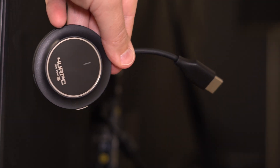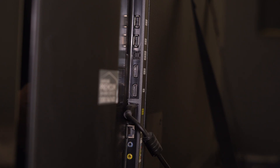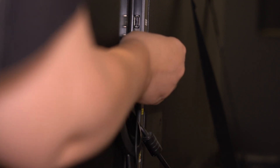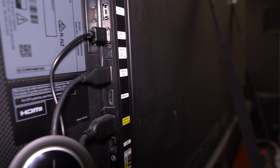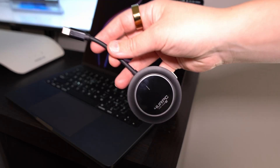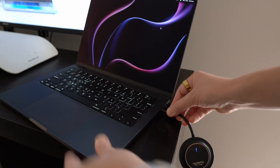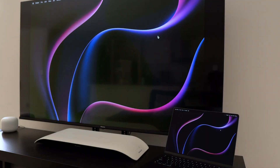For setup, first take the receiver and plug it into the HDMI port on your TV or monitor, then connect the USB cable to a power source — your TV's USB port works, or use a wall adapter if needed. Next grab the transmitter and plug it into the USB-C port on your device. This works with laptops, tablets, and phones as long as they have USB-C. They pair automatically — no apps, no Wi-Fi, no extra steps.